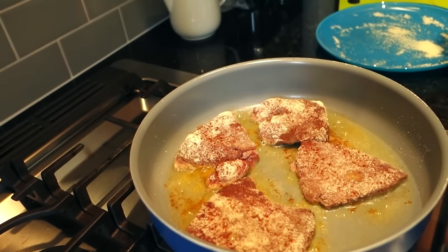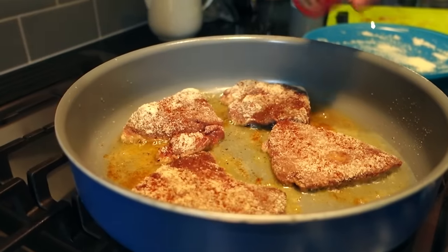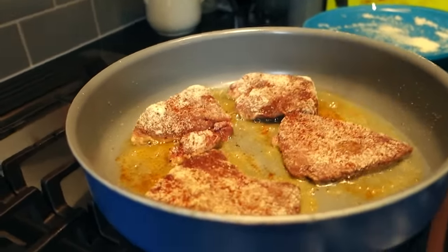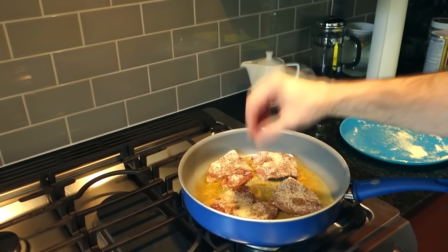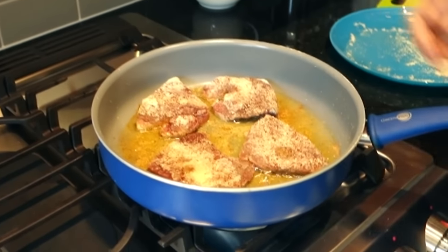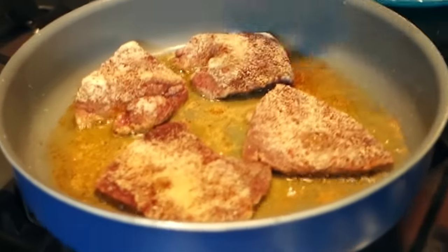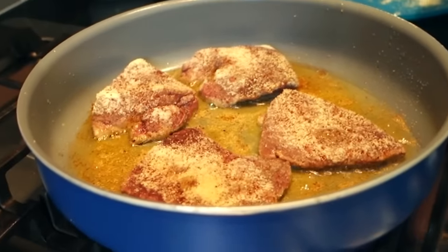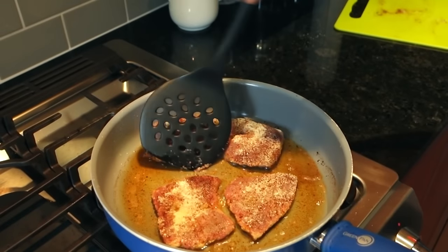I'll put a little more seasoning on this side — I'm being a little reckless with it so some falls in the skillet, because I'm gonna put my onions in here afterwards. You could cook your onions beforehand, but I like doing the liver first to get that liver flavor in the skillet. The one thing with liver is you don't want to overcook it. I'm gonna do about two minutes on one side, then flip it over and do two minutes on the other side. You want it to be a little pink in the middle if you can.